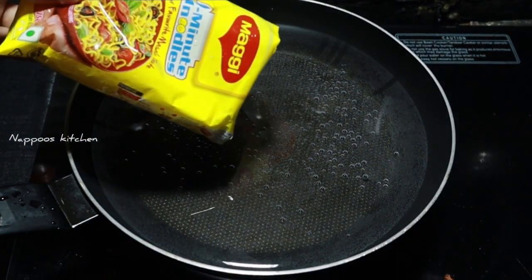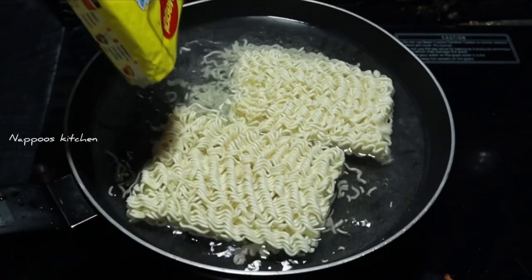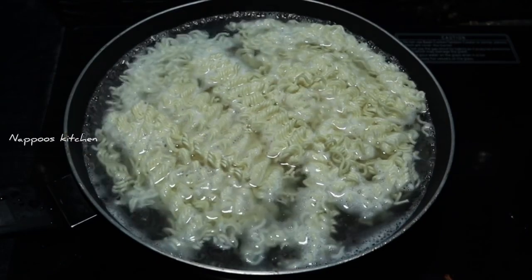Now I am going to add a little sugar. After that, we will add 2 packets of Maggi.